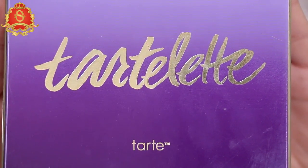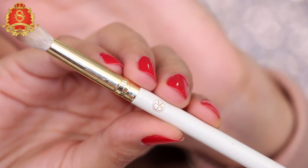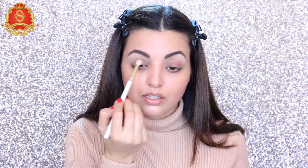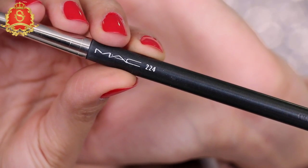I'm going to use my Tartelette palette that I love. I use this so much. I'm taking this rosy nude shadow with the SK blending brush and applying it all over the eyelid. Then I'm mixing it with this light pink shadow using the MAC 224 brush, applying on top to give a unique color.